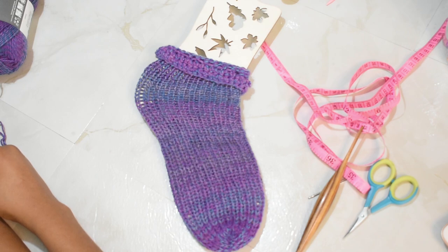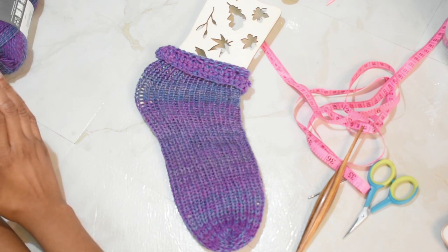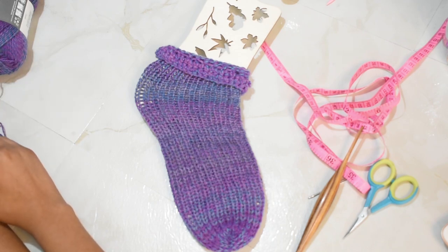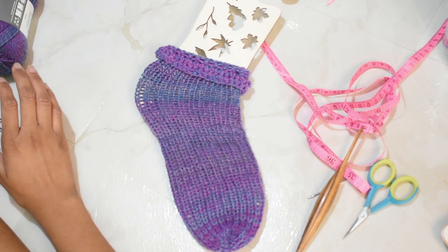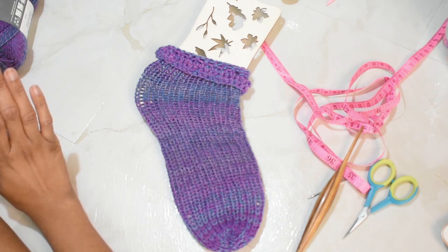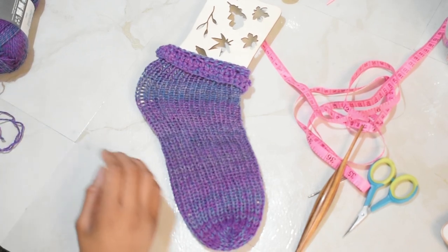Hello everybody, welcome to another video! My name is Infinity and today I'm here with another central knitting machine tutorial. As you can tell by the title, I'm going to be showing you how to make tube socks. This is a community request — I was asked to show how to make socks on a central knitting machine without doing all the extra fancy work with the heel. Thank you for the suggestion; always feel free to leave comments like that.